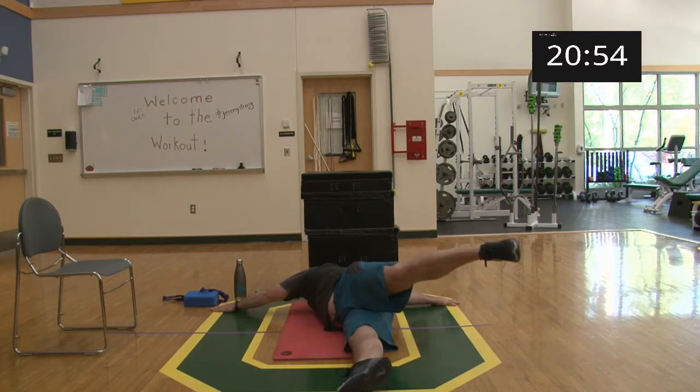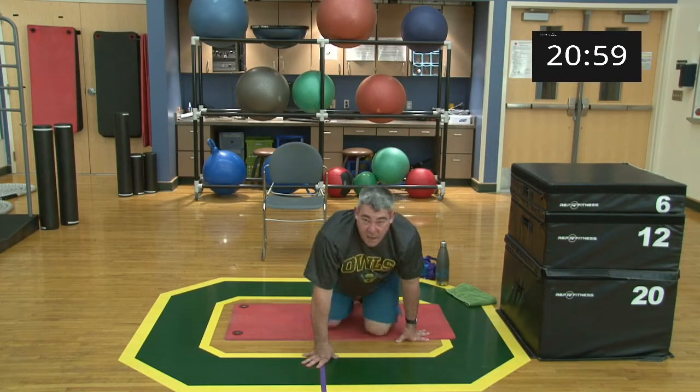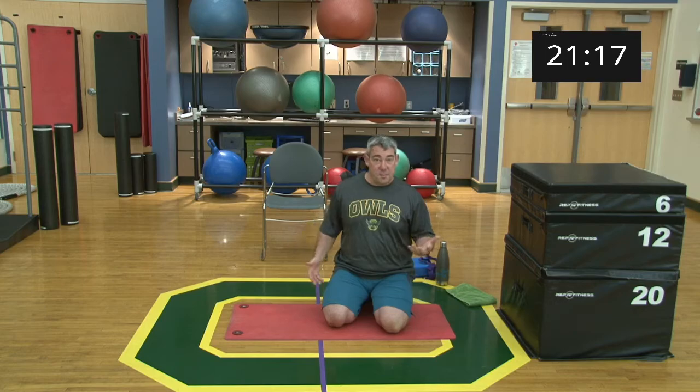Coming back to center, crossing the body again — I'm keeping my leg fairly straight. If you want to add intensity, you can bend the foot and point the toe to help drive it further. For me being comfortable, I just keep my leg straight and cross over. Come back over for the last time. Then come up to a kneeling position — that's your scorpion stretch. A really good stretch, but one you want to take your time with, working through your range of motion to see how much mobility you have in those vertebrae, since we're all going to be a little different.